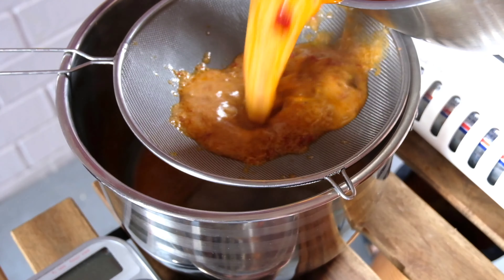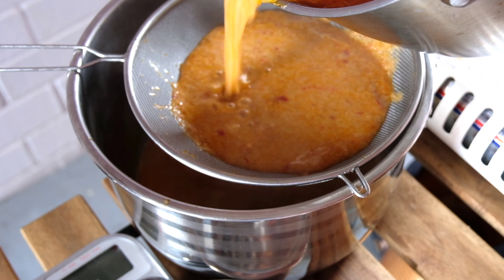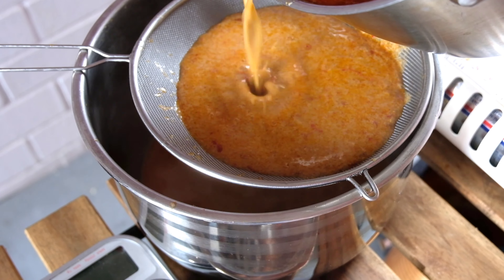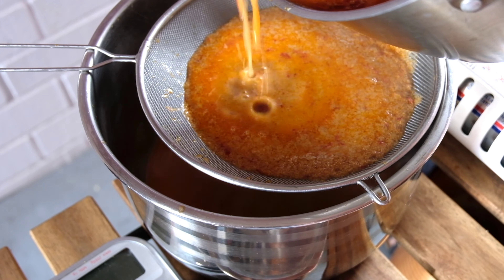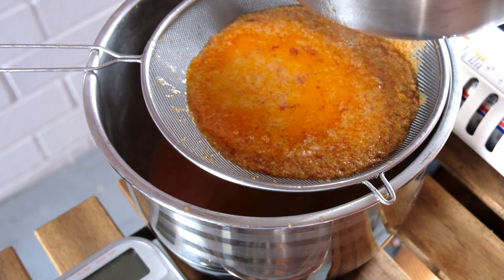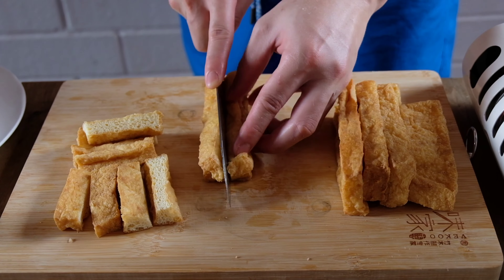For me, sadly, I had to sieve the paste out as it wasn't fine enough and it was causing some discomfort in the throat as I swallowed it. Now that the laksa soup is done, we'll now move on to the toppings.